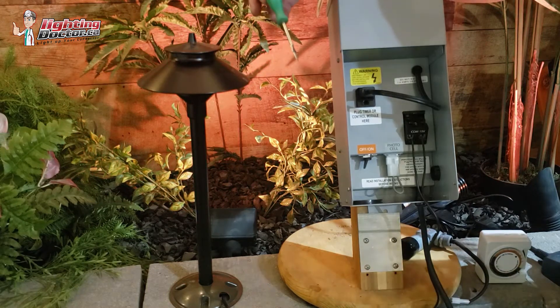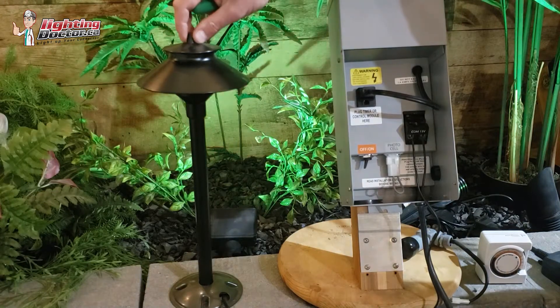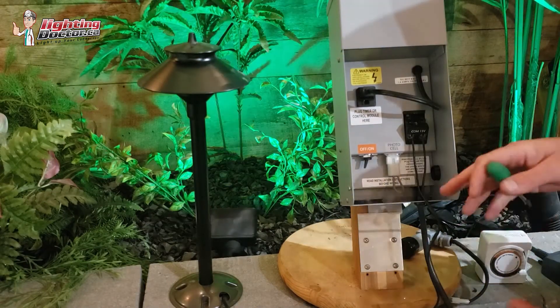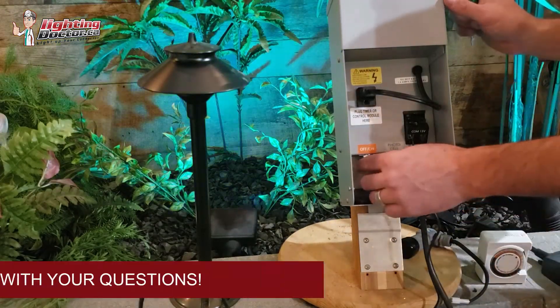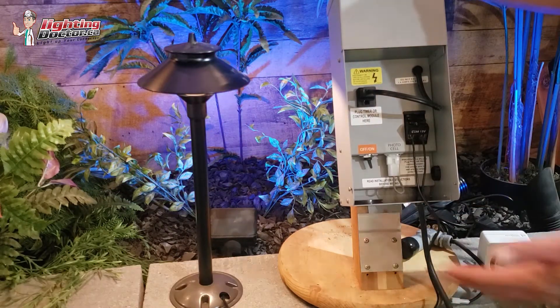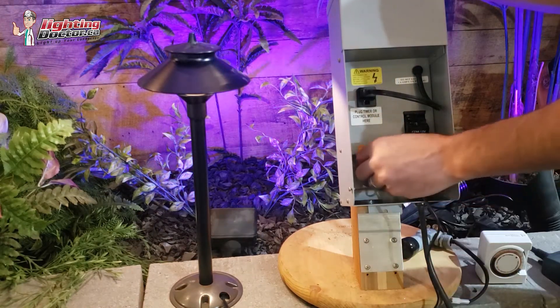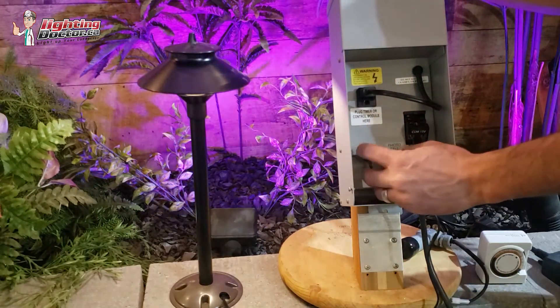To go and test your transformer, try and test it after you've got your first light or so installed, so you don't have everything installed and then go test it. It's pretty simple — there's usually a manual on/off. You can just turn that on and make sure it's working. If you don't have power, obviously make sure the transformer is on.